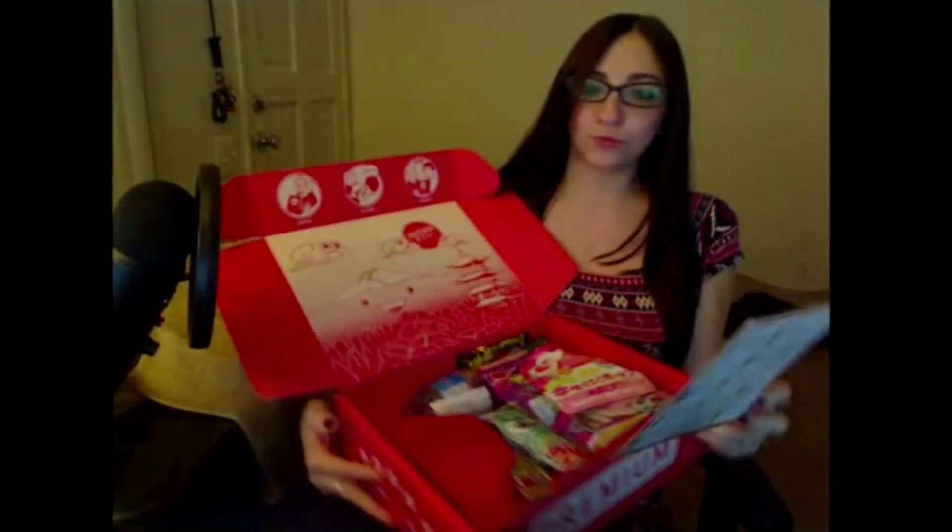Good day everyone. So I got a Japanese crate, and I got a bunch of goodies in here. This is basically the list of what I'm going to be showing.